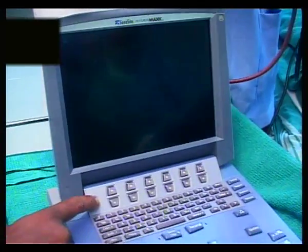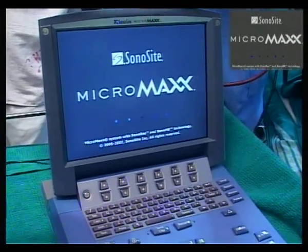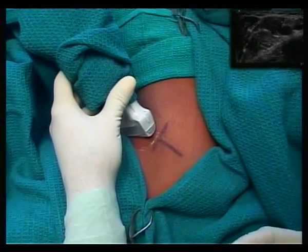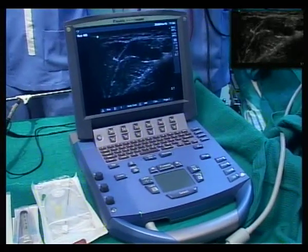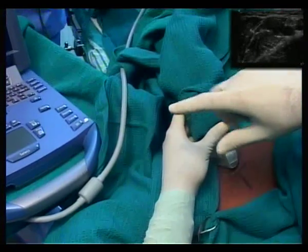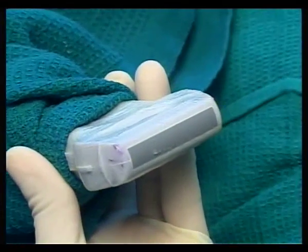What I'm holding in my hand is the transducer probe and the transducer head. This is the heart of the machine — the entire box you see here is just a computer. Eighty percent of the cost of the machine is the transducer probe, and it depends on which transducer probe you use for what type of block.